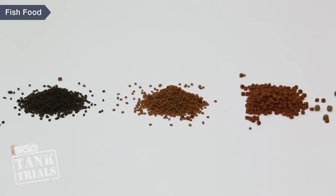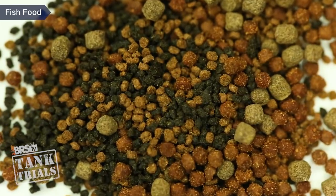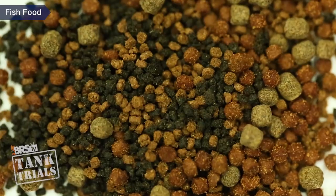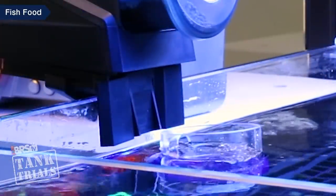One last note on auto feeders: with many popular models it can be difficult to mix foods — say Neptune's Crossover Diet and Hikari Seaweed Extreme — because one pellet is smaller than the other, so the feeder will almost always dispense most of the smallest pellets first even if the difference is subtle. So don't be surprised if it ends up feeding a lot more of the smaller pellets first.